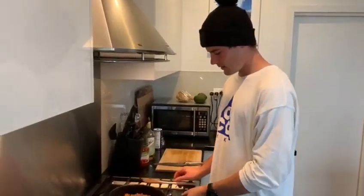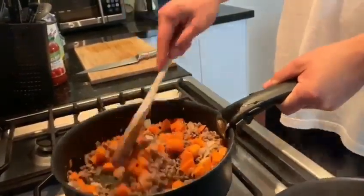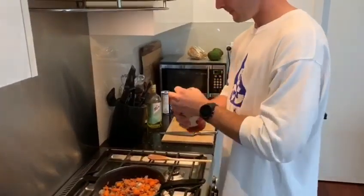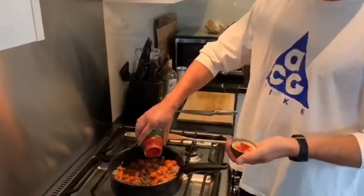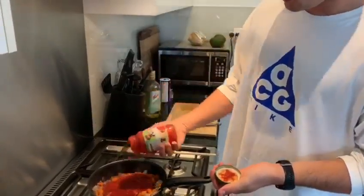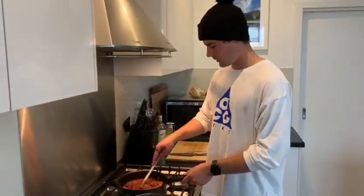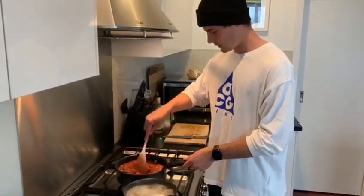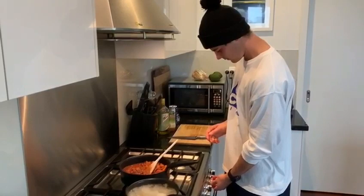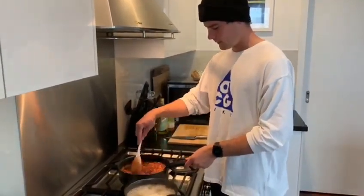Alright, so now that the meat is browned and the carrots and onions are cooked, we can put the sauce in. I'm just going to grab the bolognese sauce, shake it up, and put it in the pan. Just to get all the extras out of the bottom, fill it up with water and put the rest in as well. Once all the sauce is in, give it a little mix around and reduce the heat to a bit lower, so it can just sit there and simmer away for 5 to 10 minutes or so.